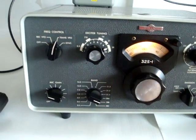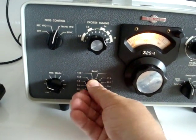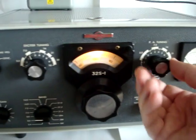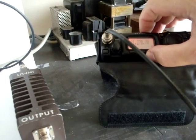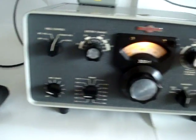We'll demonstrate another band — I'm not going to do them all. We'll go to the 40-meter band. Set the exciter tuner roughly to 7 MHz, PA tuning to 7 MHz.